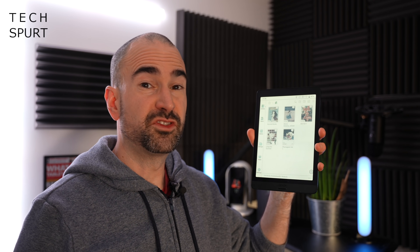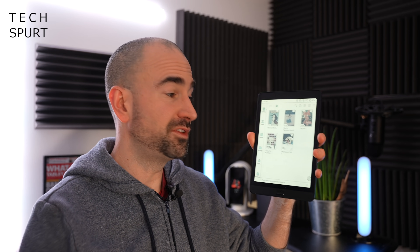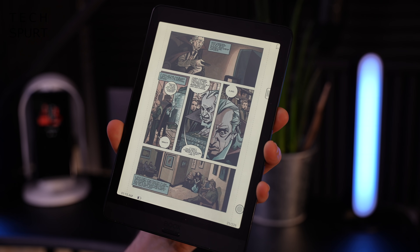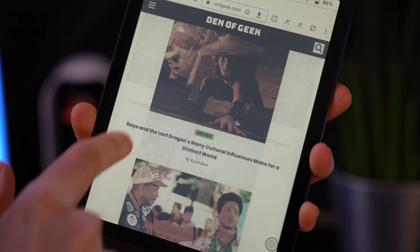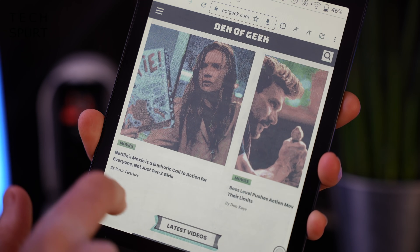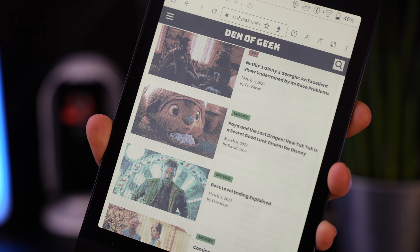You do only get 32 gigabytes of storage on the Nova 3 Color, which fills up pretty fast if you're putting big omnibuses on there or downloading lots of apps. Sadly there's no way of expanding that storage via microSD either. You can tap or swipe to flick through your books in pretty much every app out there, and you can also browse websites using the web browser, though the low refresh rate on this e-ink display makes it a less smooth experience than you'd get on a smartphone or tablet.